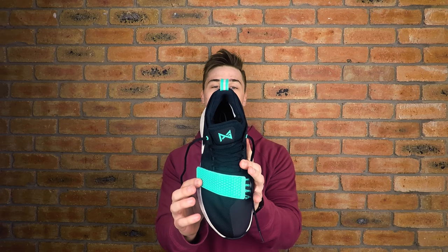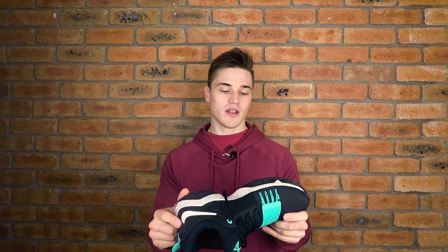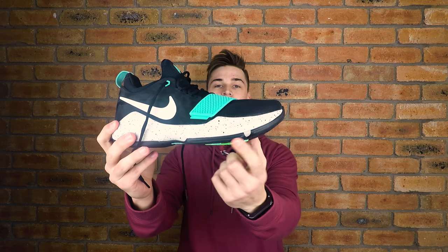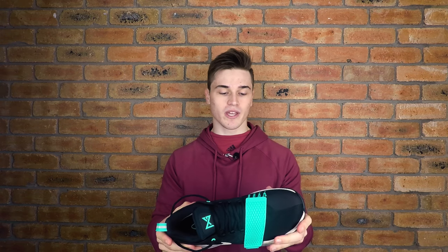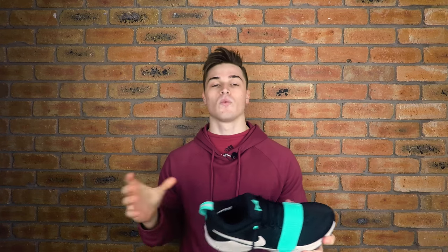Looking at some of the details on the shoe, you can see we've got the fish scaling here on the strap in this colorway. As you may know, Paul George loves to fish, and in some other editions of the PG1 we have the fish scales on the upper of the foot. We also have the number 13 on the back — obviously he's PG-13 — and then we have the PG1 logo. It does say 'Nike Zoom' here in the forefoot, outlined with green and blue coloring on the traction. We also have the lateral outrigger here for lateral support and stability, which is a given these days in basketball shoes.